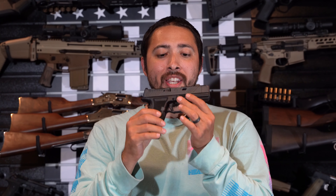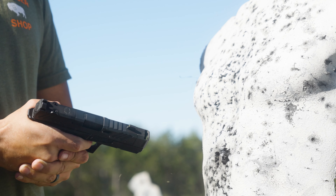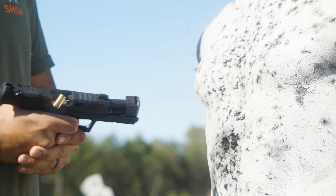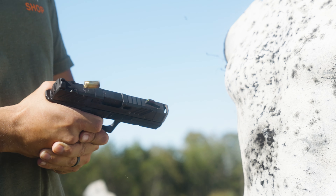This one, when it first came out, I got really, really excited. Before I get into all the details on my excitement, Shadow Systems did send this out to me for review, and I want to give a huge shout out to them for putting my very first Shadow Systems in my hand. I have shot them at SHOT Show, but this one really, really impressed me.